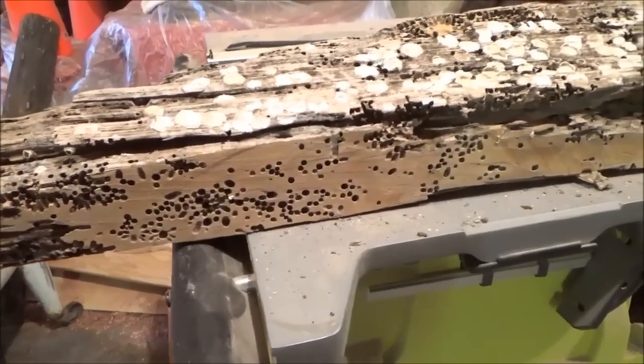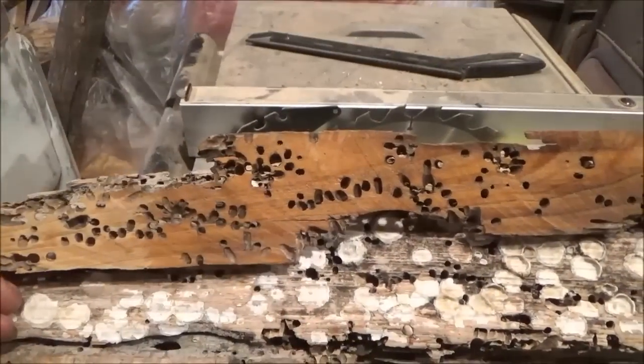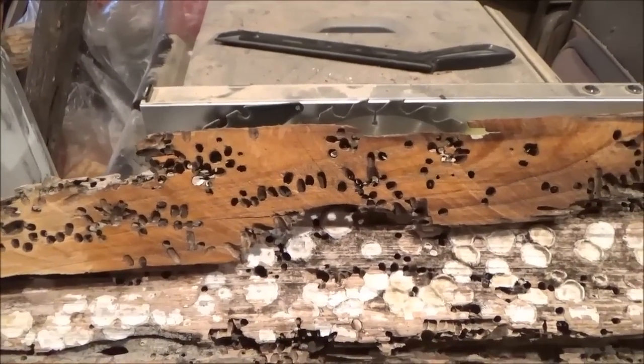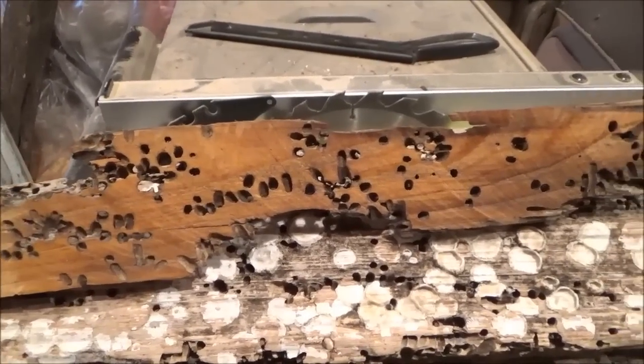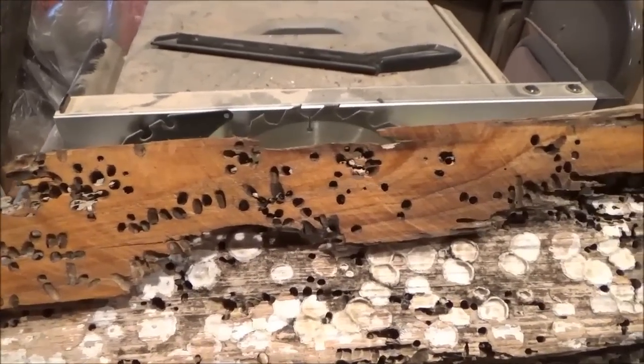I took and cut one slab off and you can see that is pretty unique. The one slab that I took off — I put some varnish on there. It's not a real unique grained wood or anything like that, but with those holes in there it's kind of neat.